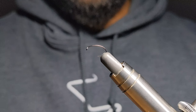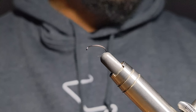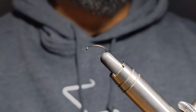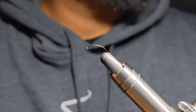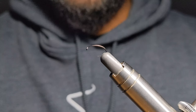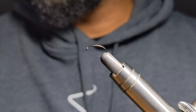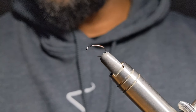Hey everyone, thanks for joining another video. Today I'm going to be tying a glass scud. I've had a couple requests for this one. I think people have seen some of my posts on Instagram of one that I did in a lot of chartreuse. It's a chartreuse-infused glass scud. So yeah, I hope you enjoy it.